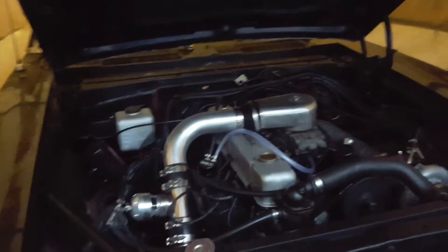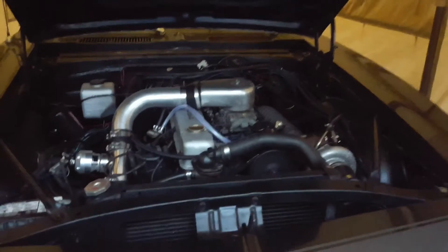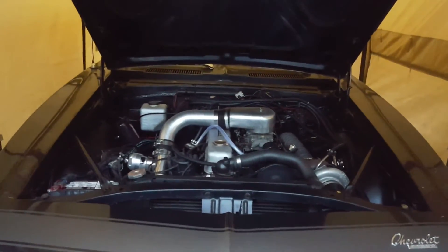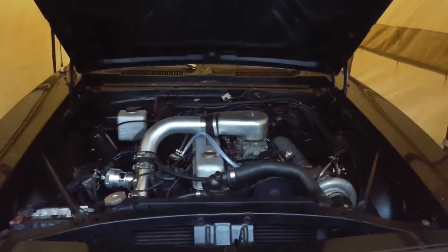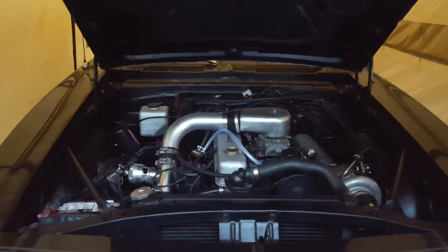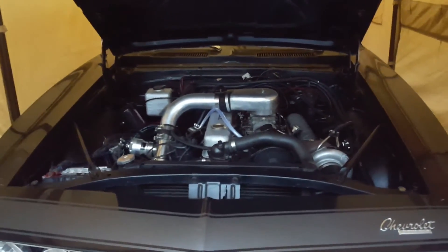I'm considering perhaps a Phytek unit, Holley unit, something like that — anywhere between one and two thousand dollars Canadian. You can get yourself into one of those units and they provide a pretty good start and cruise efficiency, which is pretty much what I'm after. I think that would really allow me to get the boost where it needs to be and get everything tuned up perfectly.